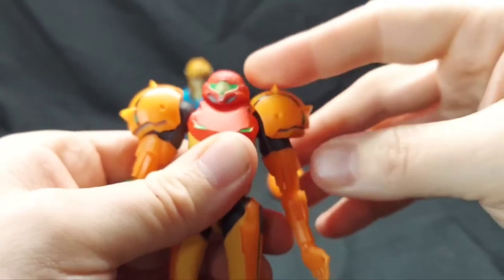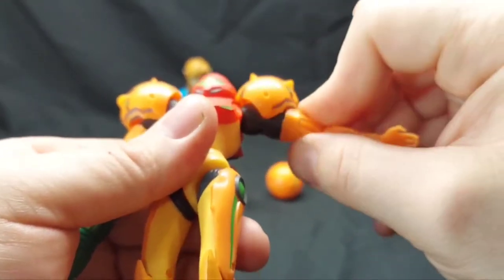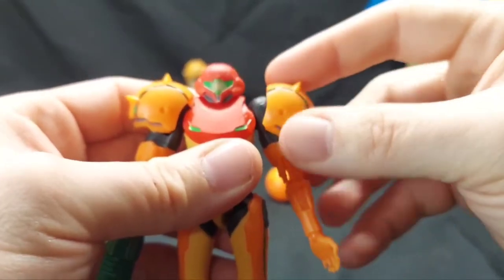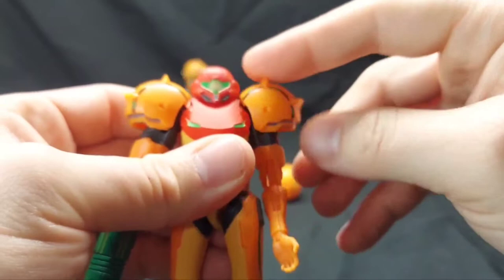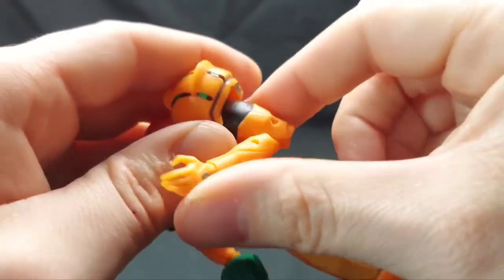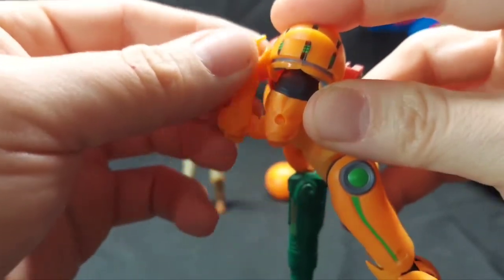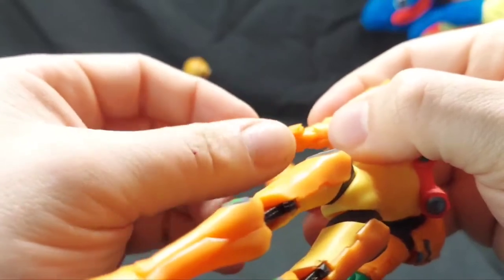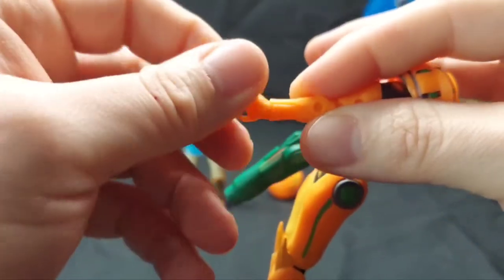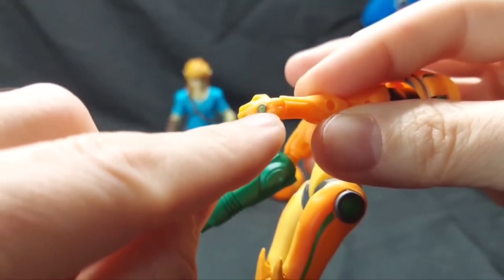Going over articulation: we've got a ball joint at the head, a little movement at the shoulder pauldron, and even a shoulder butterfly joint. The shoulder goes up this high with arm removal, and you can go full 360. There's no bicep swivel, but she has a double-jointed elbow — crazy for a ten dollar figure. She also has a full swivel and twist at the wrist, which I was absolutely not expecting from a Jakks Pacific ten dollar Nintendo figure.